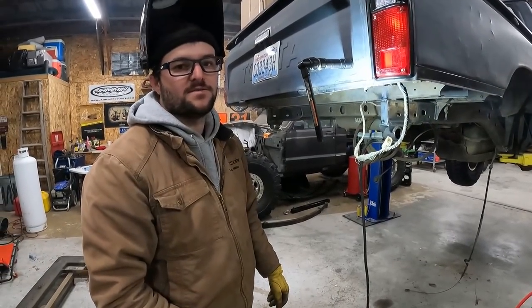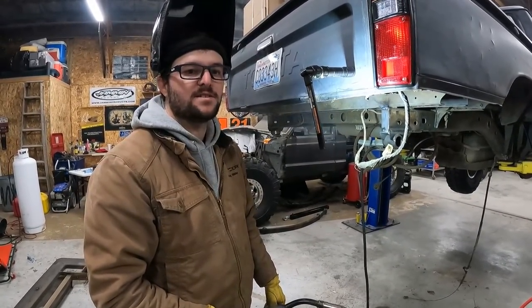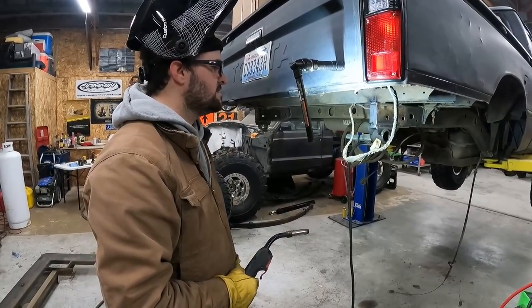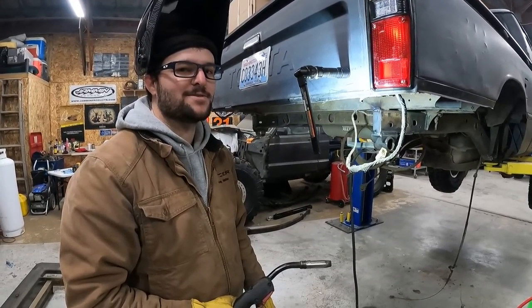The correct way to do this would be to pull the rubber from there so you're not melting it, and bevel the edges so you can get a deeper penetration — because Lord knows everyone loves some deeper penetration.